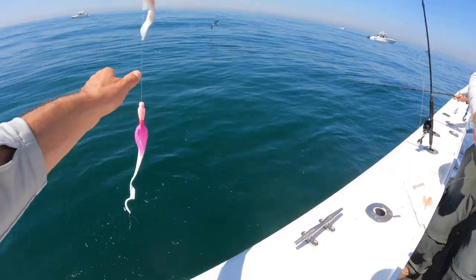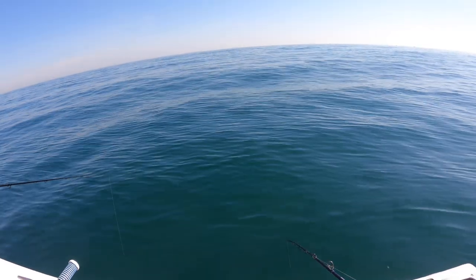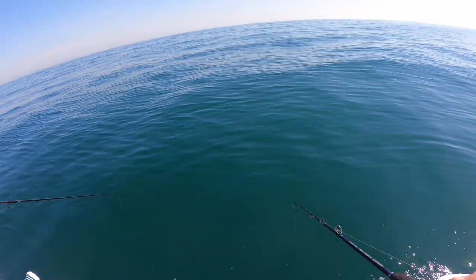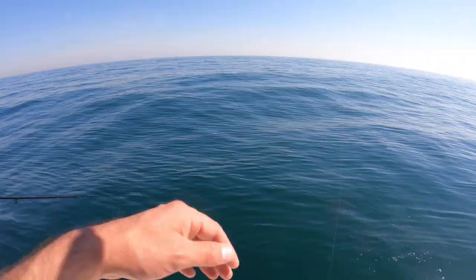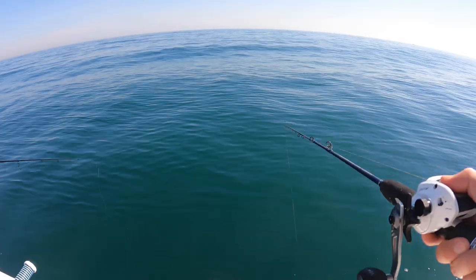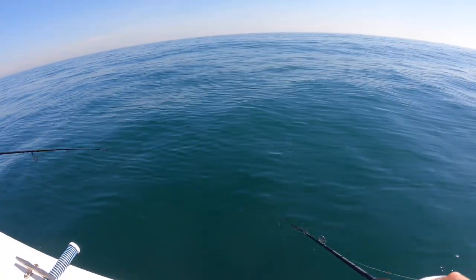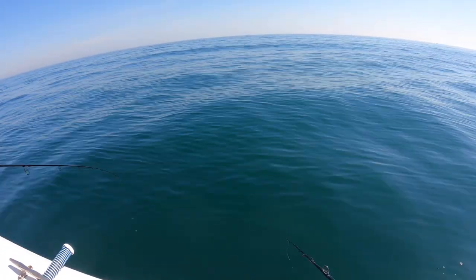There it is — the full caboodle. So let's get into it. In a previous video we were flounder fishing in some really sticky rocks. This is how you lose all your lures in rocks. I'm going to use this footage as an example of how you can fish in heavy structure and actually not lose your lures on every drift.